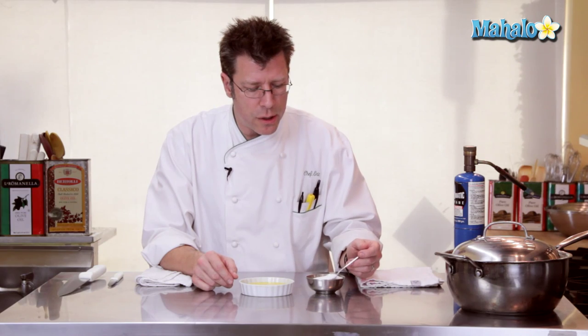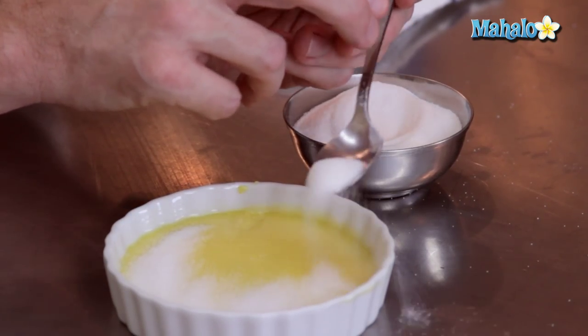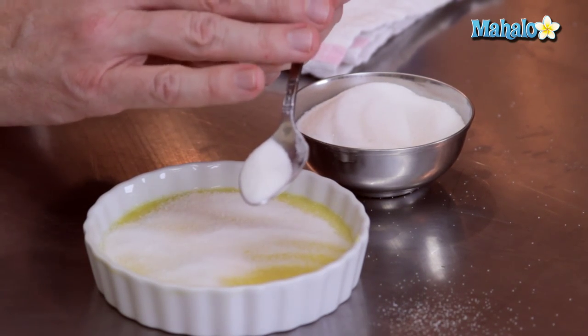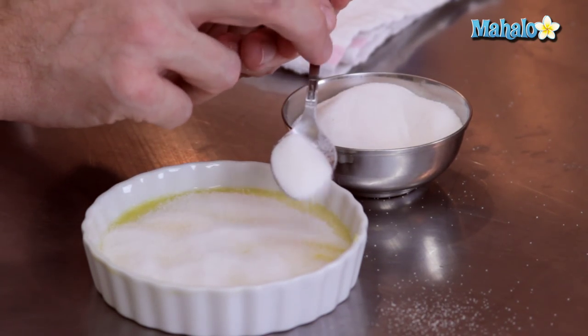We're going to take some granulated sugar — if it's lumpy, go ahead and sift it — and sprinkle the sugar on top to get a nice even layer. The more sugar you put on top of the custard, the thicker the sugary crust you're going to get. So if you really like a lot of sugar, go right ahead and sprinkle a lot on. You want to try and sprinkle it pretty evenly as well.